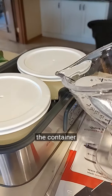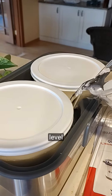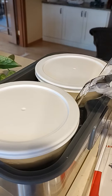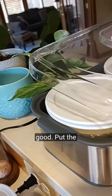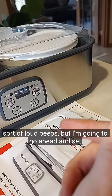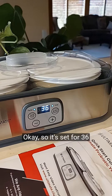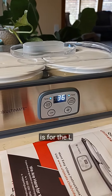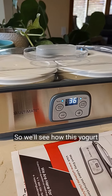Now I'm filling up the container with water up to the level of where I have the half-and-half to be yogurt. That looks pretty good. I'll put the lid on and set it — it has some loud beeps, but I'm going to go ahead and set it. It's set for 36 hours at 100 degrees. This is for the L. Reuteri, so we'll see how this yogurt turns out.